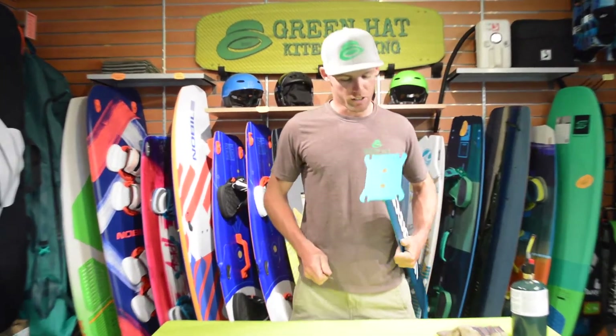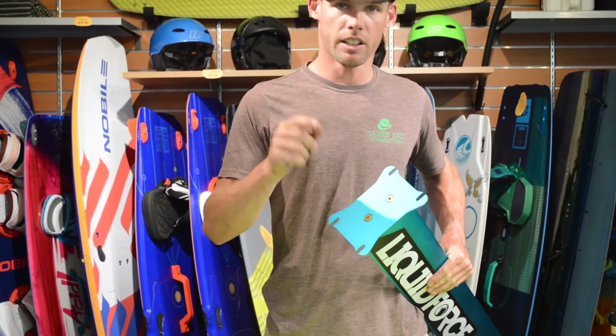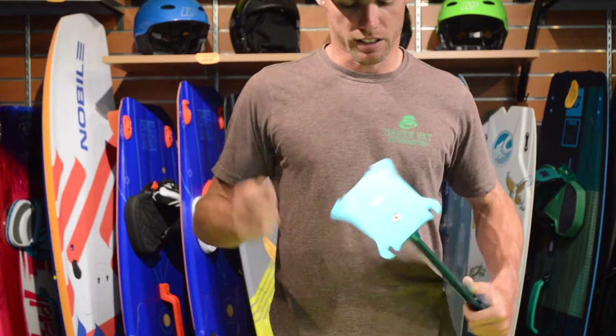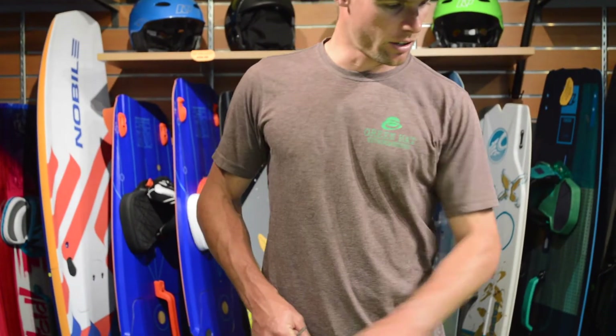First, it's really important to make sure you have the proper allen key — it needs to be super tight in here. If it has wiggle room you're going to want to get a better allen key, because if not you'll strip it. So if it is stuck and you can't get it undone, then we're going to grab a torch.